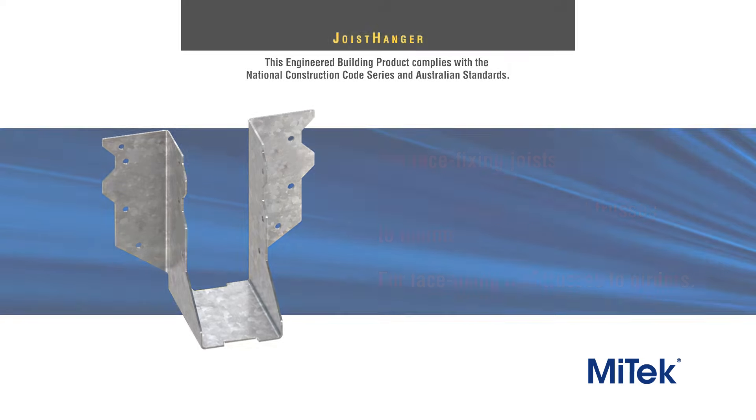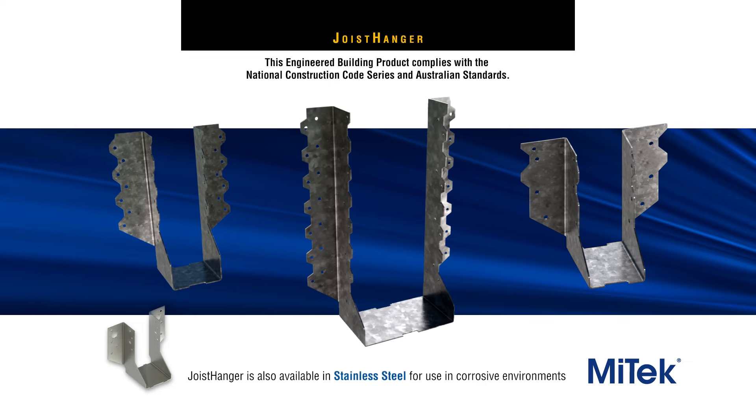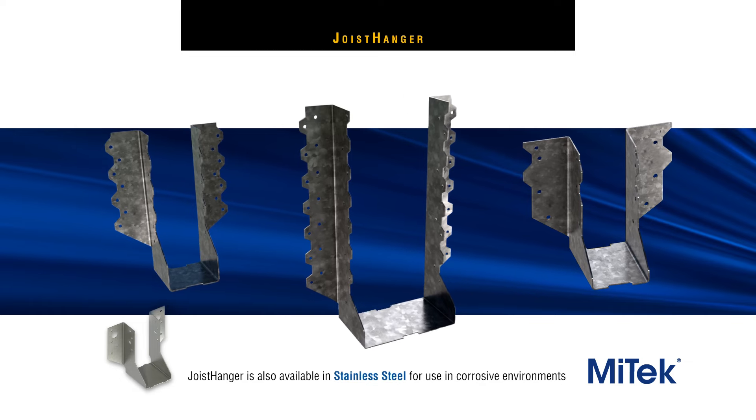Joist hangers are available in a range of sizes to suit all common timber dimensions. For correct installation,